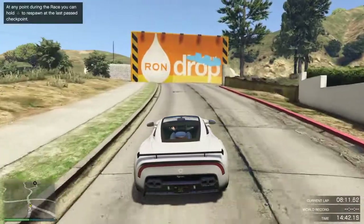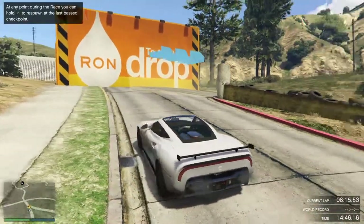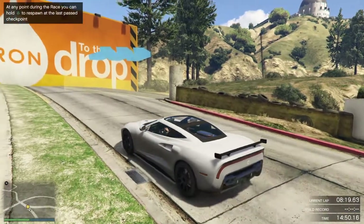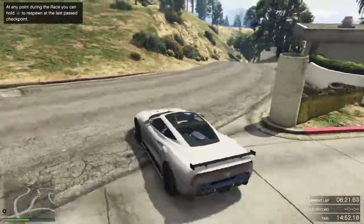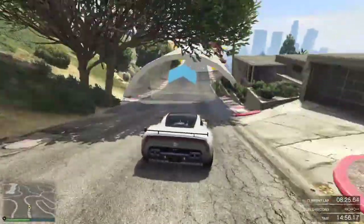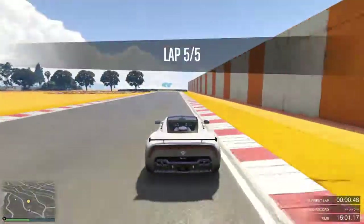I'm going to try and take a fast lap around Vinewood Hills Raceway. You guys saw this course on race two of the Flush Racing Series when we did the muscle cars. I've done a little bit of practice already with this vehicle to get a feel for it, because I want to get a solid opinion on it.